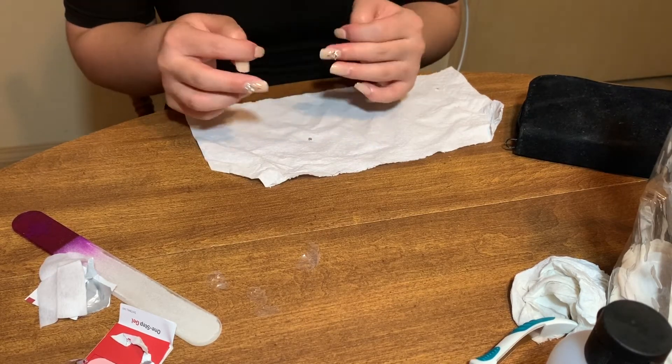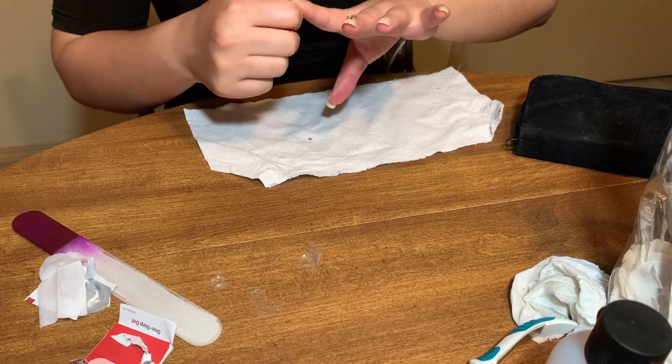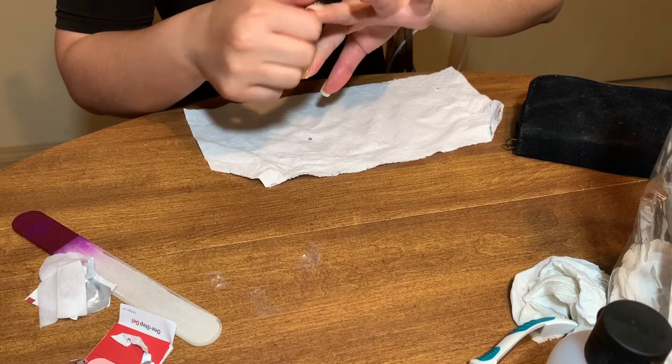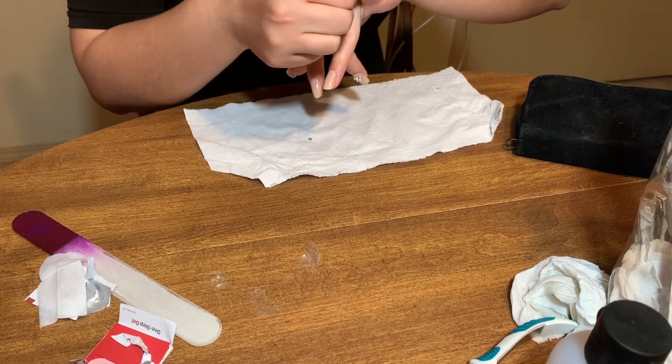Once I put them all on, I went ahead and pressed on them one more time just to make sure that the adhesive was stuck on the nail correctly.